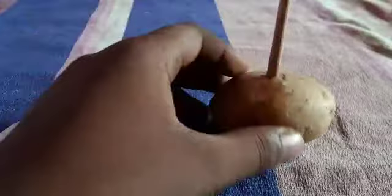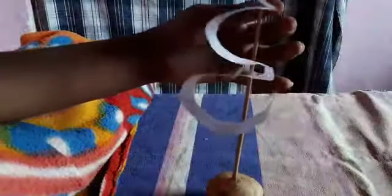I am placing the skewer in the potato so it doesn't fall over. I have placed it like this — see, like this. Now I take the skewer and keep it upright, so the paper spiral can sit on top of it.